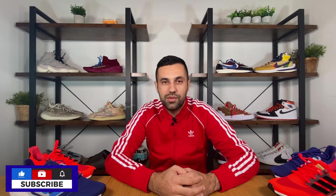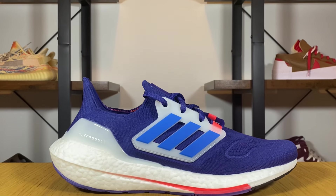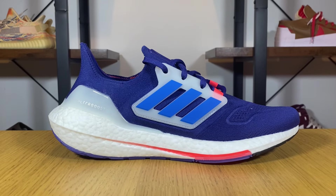In today's video we're gonna have a look at the Ultra Boost 21 and compare it with the Ultra Boost 22, which was released just a few days ago here in the UK for a retail price of £165 — five pounds more than the Ultra Boost 21, which is still available on the Adidas website in a lot of color combinations.